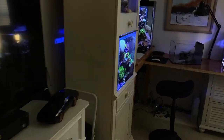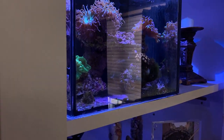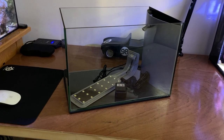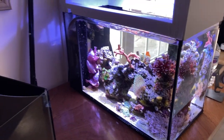Welcome to the Tom Reefer studio. This is the 20 gallon cube mixed reef, and up here is the 3.5 gallon Pico. We're going to replace that with this 5 gallon, and I'm going to show new viewers and beginners how to set up a reef tank. Here's the 6 gallon tall and the 10 gallon peninsula reef, so let's get into it.